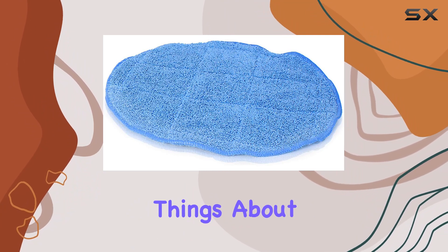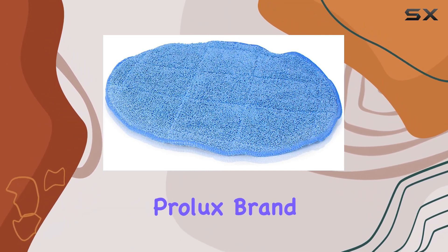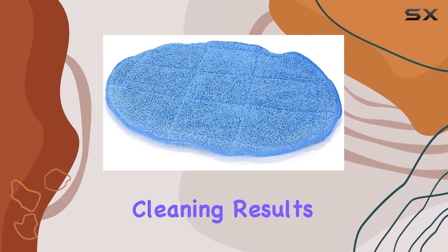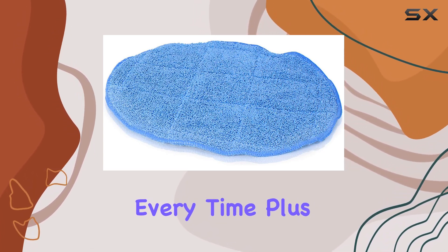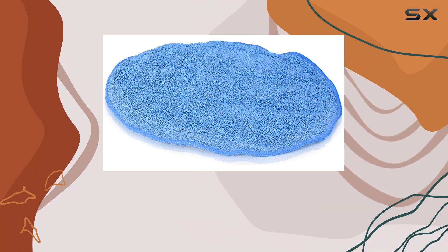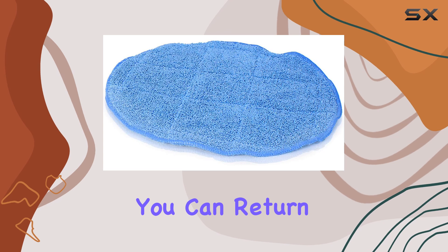One of the best things about these pads is their genuine Prolux brand quality. You can trust that you're getting a product that is built to last and deliver exceptional cleaning results every time. Plus, with a 30-day money-back guarantee, you can purchase with confidence knowing that if you're not completely satisfied, you can return them hassle-free.